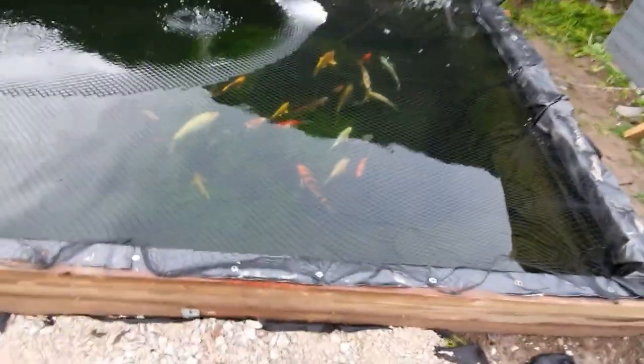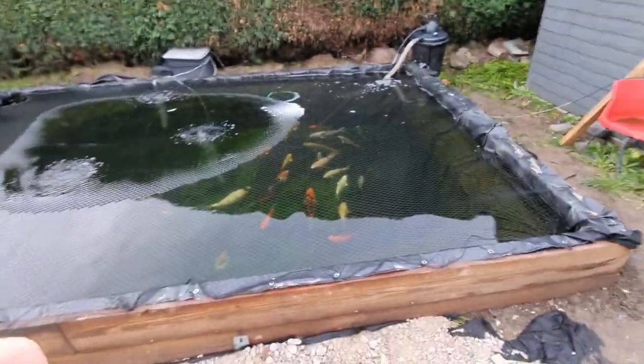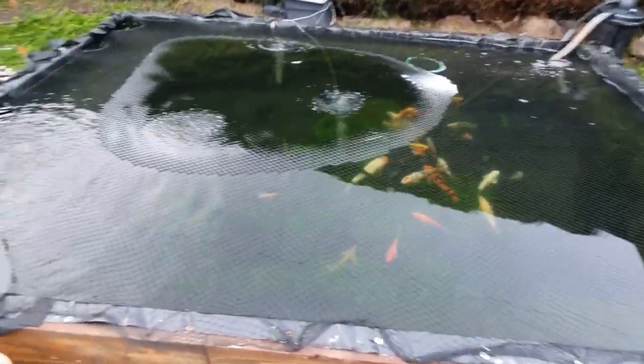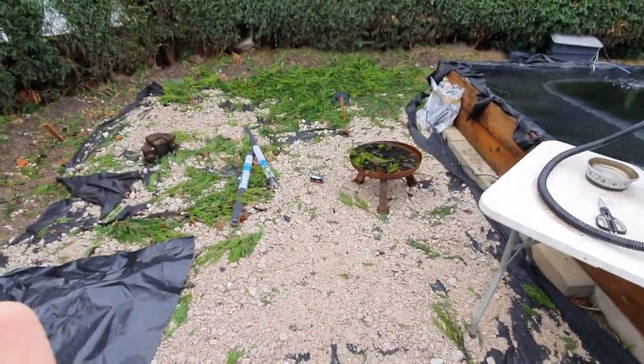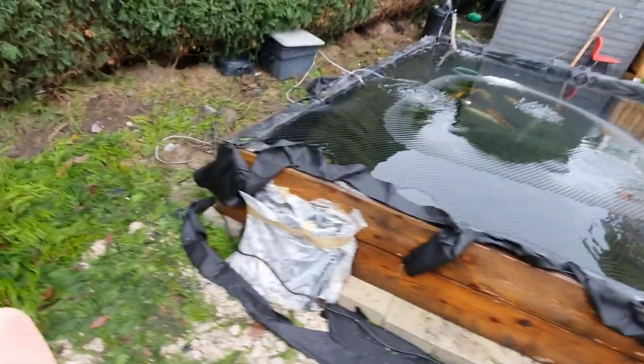I wouldn't necessarily class this as overstocked — I probably would on these two pumps — but for the time being the parameters are all okay. We're on limited winter foods now. These guys are being fed every two to three days. Obviously we're going to have the three-meter floating deck going in here but with the weather it's just been an absolute pain.